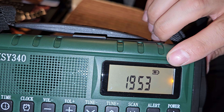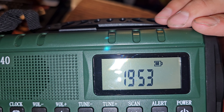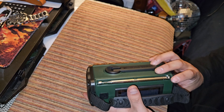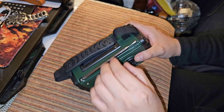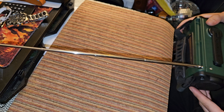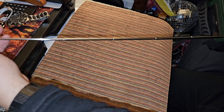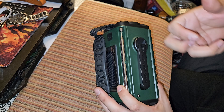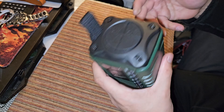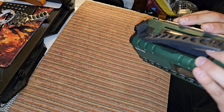I didn't even charge it and it comes with that much battery — like three lines. Then the antenna, pretty long. The plastic feels like better material than the yellow one. Here's the crank power generator. It makes less noise than the other one.